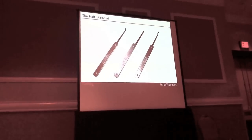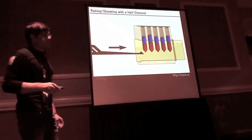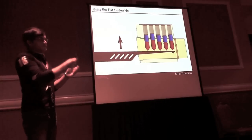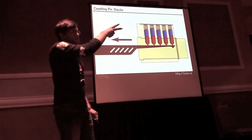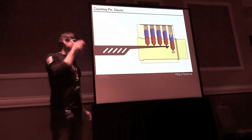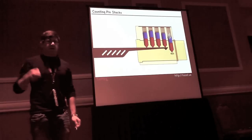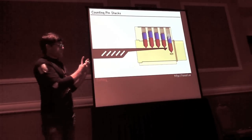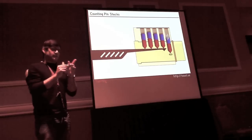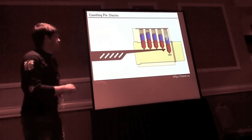The half diamond can be used as a feeler or hook pick. One technique with the half diamond is to turn it upside down, push it all the way up to the top of the keyway — raising all the springs as far as they can go — then slowly pull it out near your ear. You'll hear each pin dropping down in the keyway, which tells you how many pins are in the lock and gives you a better picture of where they are. Note that pins are usually positioned more toward the front of the lock than the back.